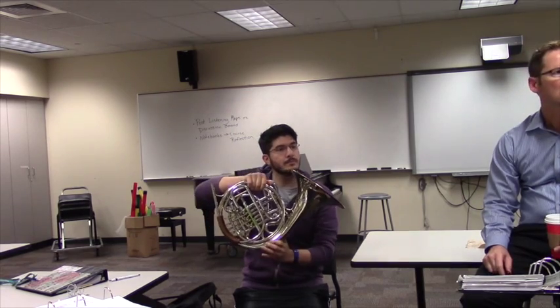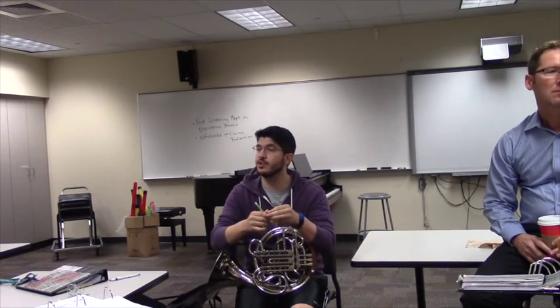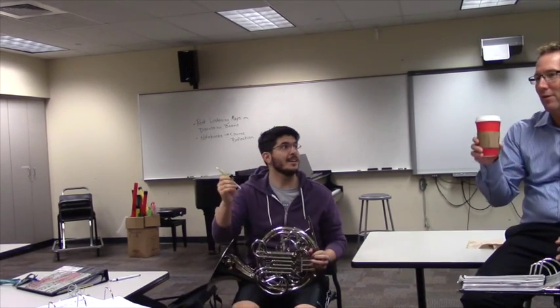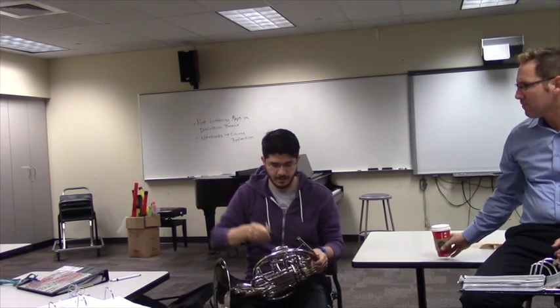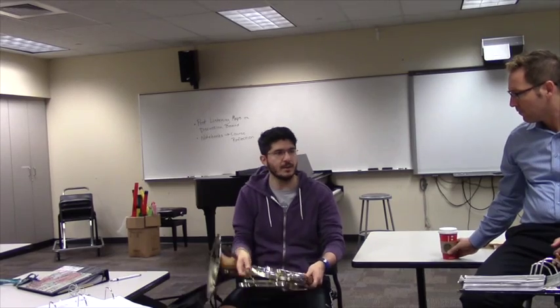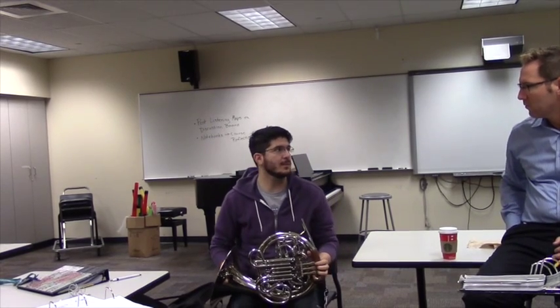Why is there a pencil? We have pencil clips that we can put on our horns. These are like $1.99, you can get packs of five on Amazon, and it goes right on this pipe here. So all of us have pencils attached to our instruments, for the most part. It's super convenient because we always have something to write with.